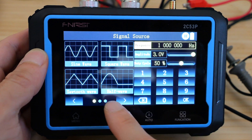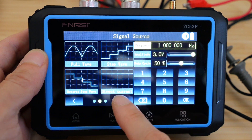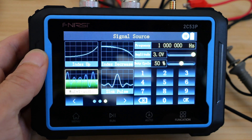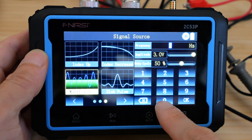There's a huge selection of signal sources we can generate: sine wave, square wave, sawtooth wave, half wave, full wave, step wave, reverse step wave, direct current, index up, index decrease, multi audio. Let's do multi audio at 1 megahertz, 3 volt peak to peak, 50% duty cycle.